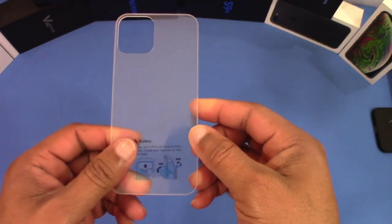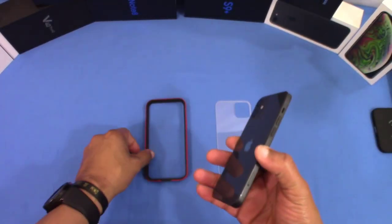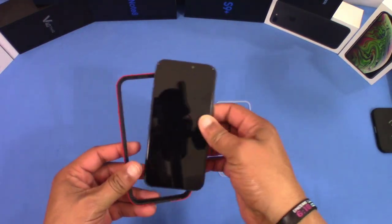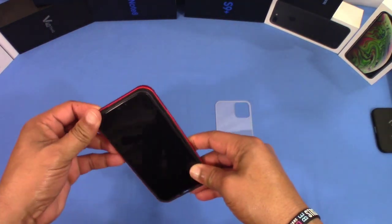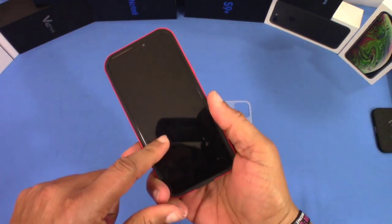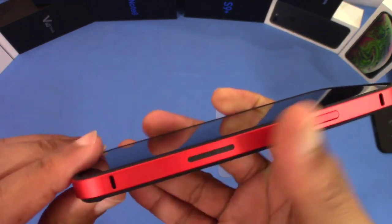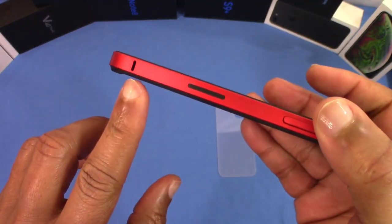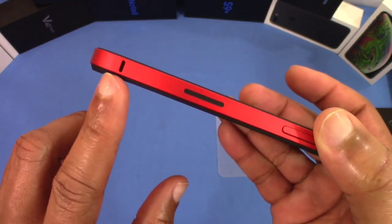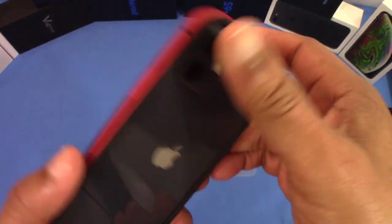Let's go ahead and get this on the device to see how it looks. So we've got the iPhone 12 right here. As I said, you can put this on without the back piece, so you can just have a bumper for your phone. You get some lip protection on the front, some protection on the back, and the edge is raised up a little bit — that gives you some more separation to protect the back.